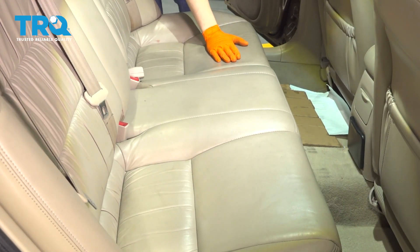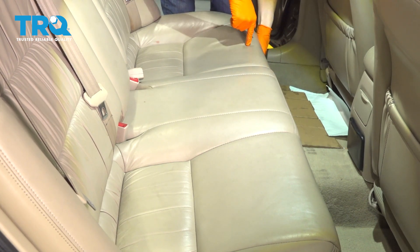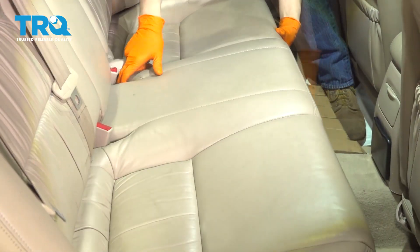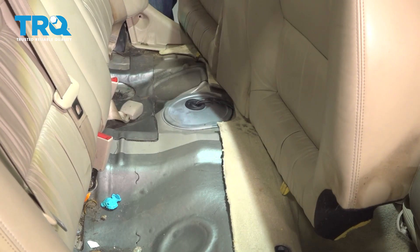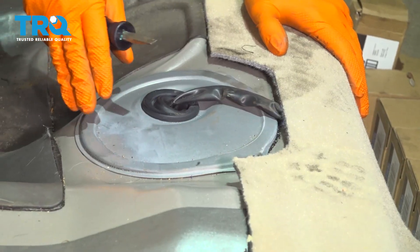To start, we're going to remove the back seat. Grab underneath — it's held on by two clips. Pop it up; there's one on each side. Now pull it up and out and set it aside.